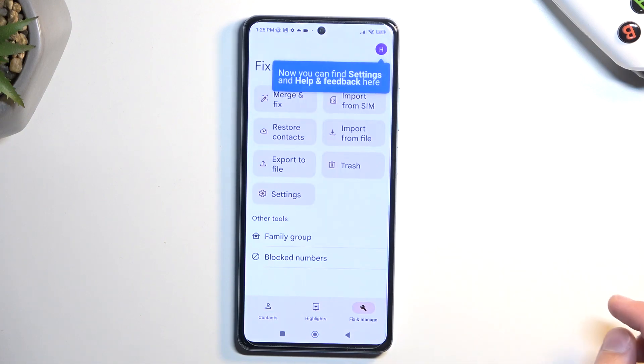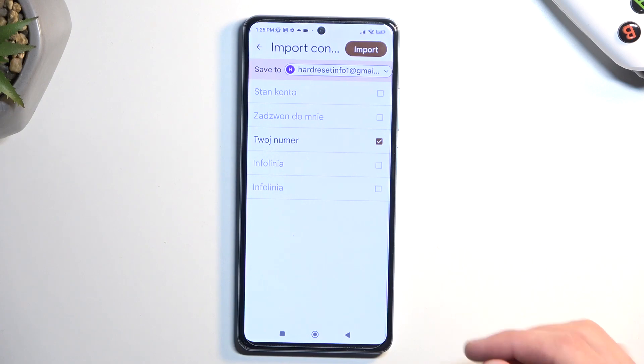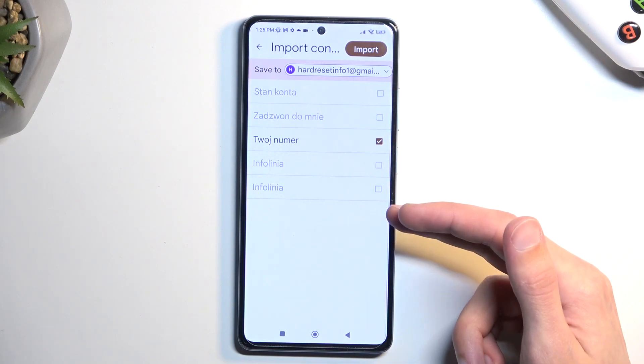But anyway, from here we want to select Fix and Manage and then we're going to select Import from SIM. And as you can see you will see all the contacts that are located on the SIM card.